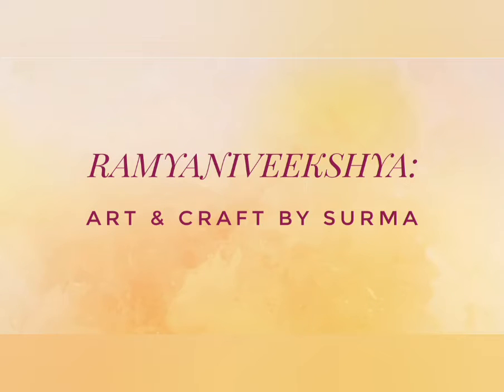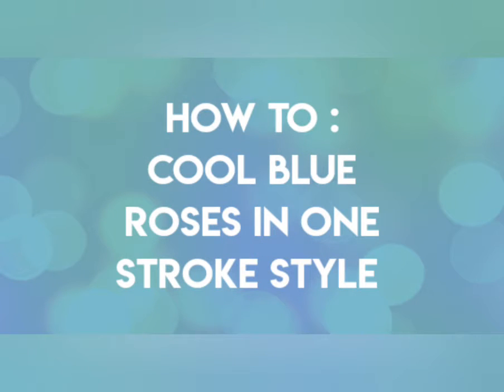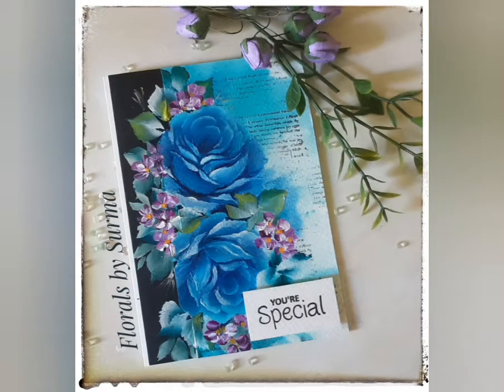Hello my dear friends, your host Shurma here. A very warm welcome to all of you on a warm Sunday evening in my country, that is Bharat, India. Would you like to paint some cool blue roses along with me in one stroke style? Then let's get started.